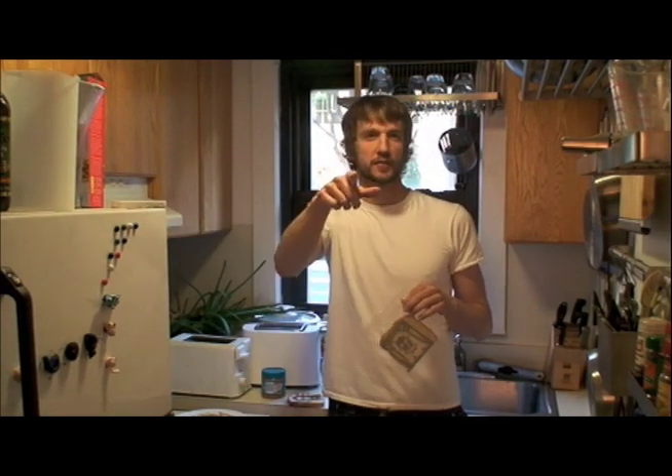But wait — if you order within the next 20 minutes, absolutely nothing changes, because we're open 24 hours a day.